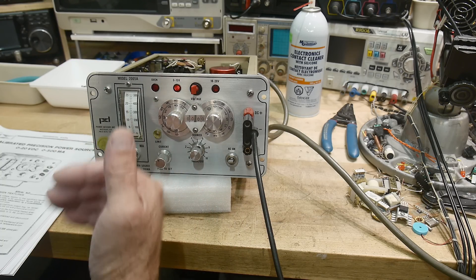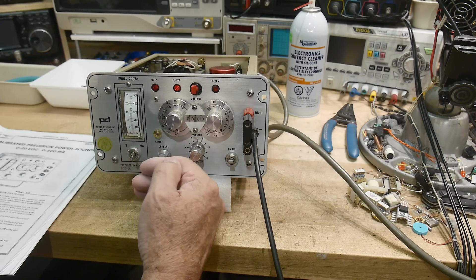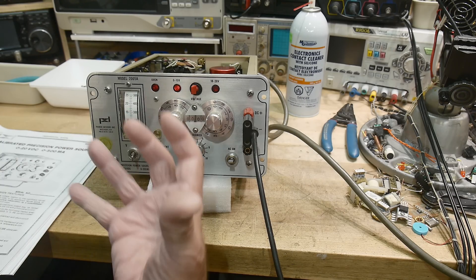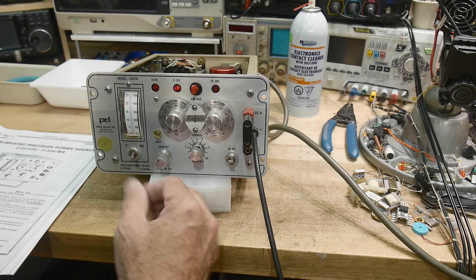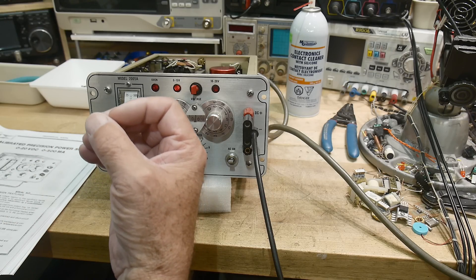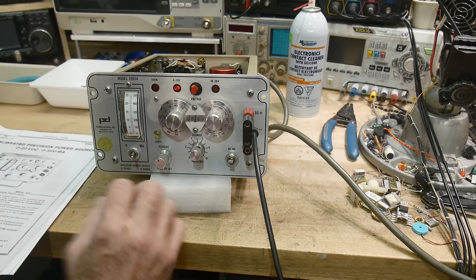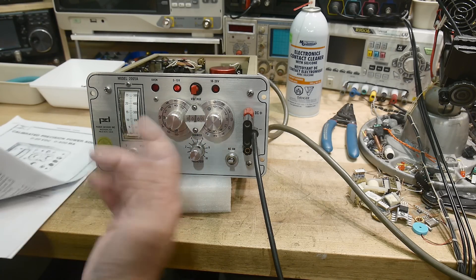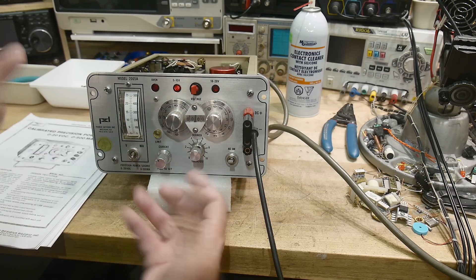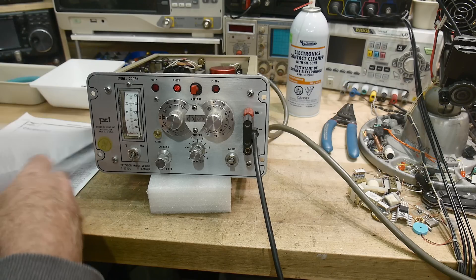When I was an R&D engineer, we had people to support us — technicians, PCB layout people, assemblers who did wiring of prototypes, and a documentation group. There was a head of the group and others who filed everything, put the right numbers on it, got it approved — a whole system. The engineer would write a first draft and then the others would clean it up and submit it. There's a bunch of people I need to thank for my career.